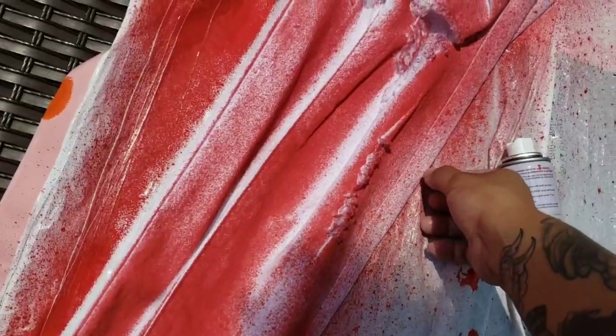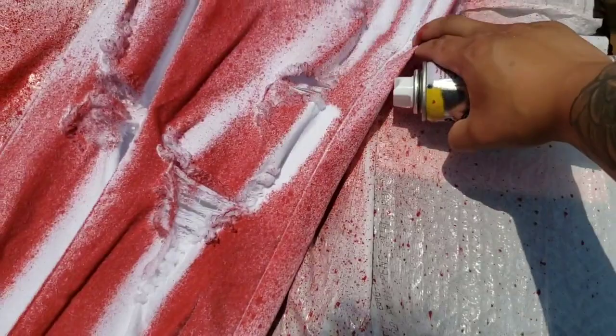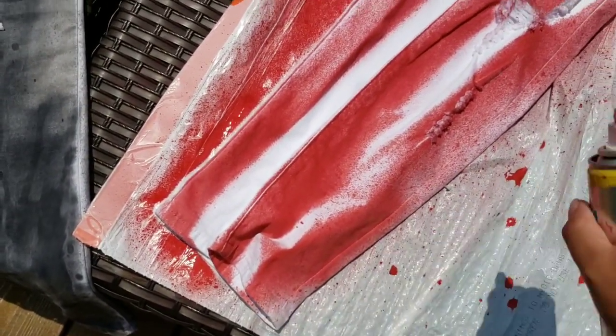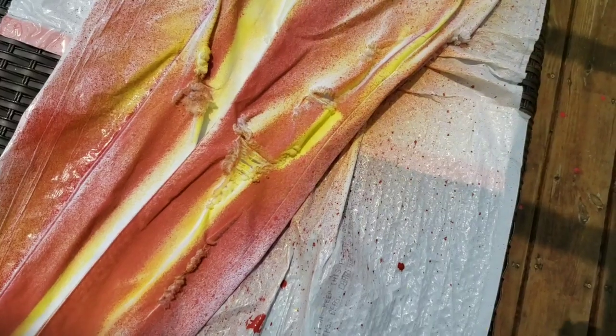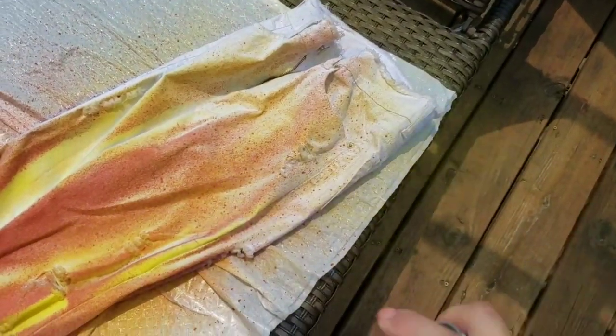Then what I'm going to do is hit it from a different angle — put it up just a little bit so that yellow can get in there in some of the areas that we didn't get. Like I did before, you want to start not exactly at the bottom but kind of right here. Give it a little shake. And you want to fade that yellow up.